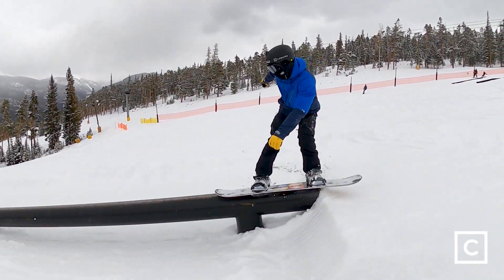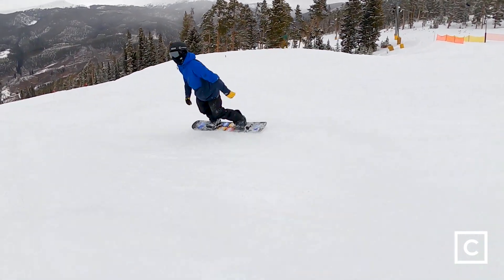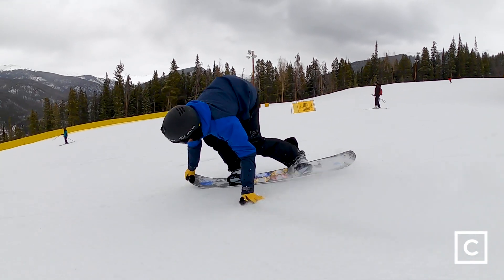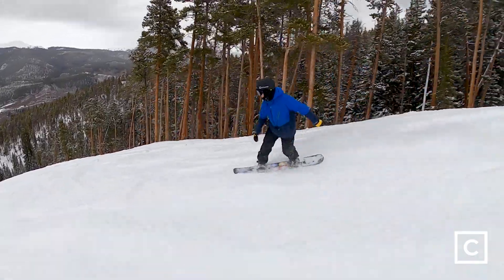If you're taking this on bigger jumps you might find it a bit washy in the landings, but if you want to jib on this thing it's going to be phenomenal. The flex is perfect for butters — if you want to hit some big deep nose presses, it's going to respond just how you want it to.